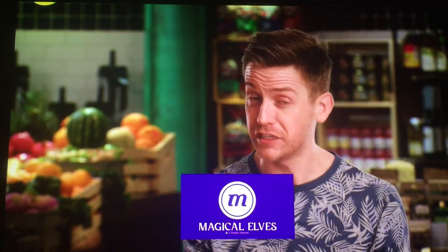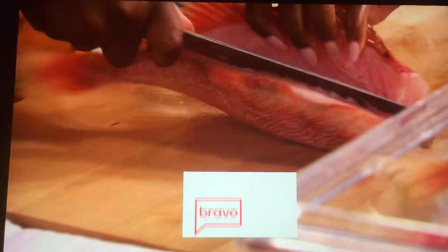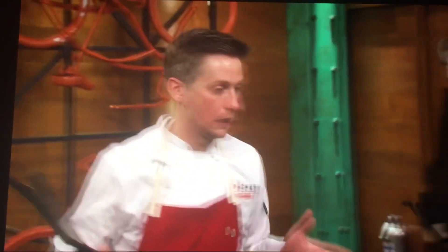I have never filleted a fish before. I feel like I'm destroying it. You're destroying it? Yeah. Watch your fingers. Lay it flat. Okay. Calm down.